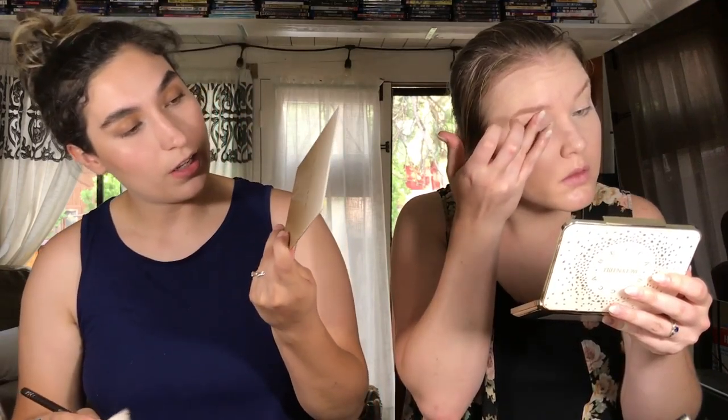I'm using Summer from the Anastasia Glow Kit — Sundips. They have so many of those now, it's kind of crazy. Wow, that was more than I meant to apply. I'm using the Clinique Chubby Stick Sculpting Highlight.